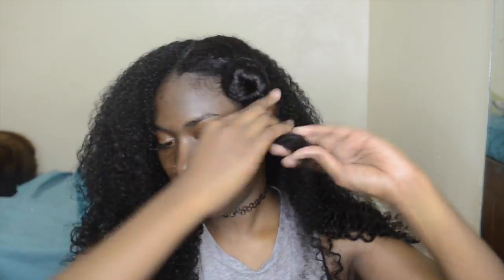Now I'm just going to section my hair — you know how I like to do it — into four sections. I start in the back first whenever I do any type of style.